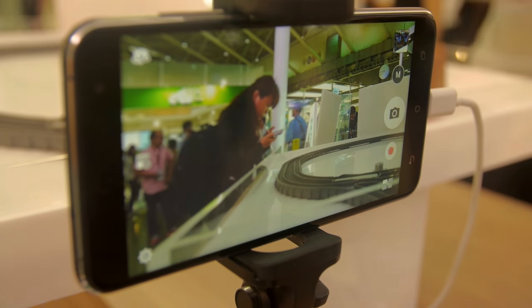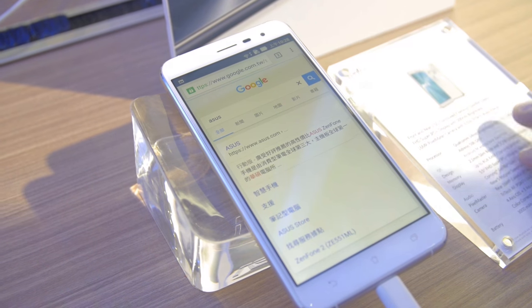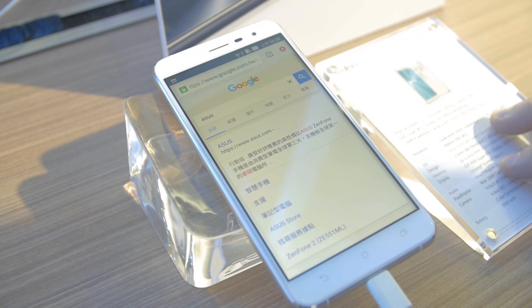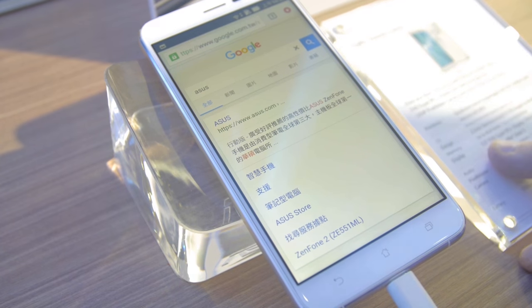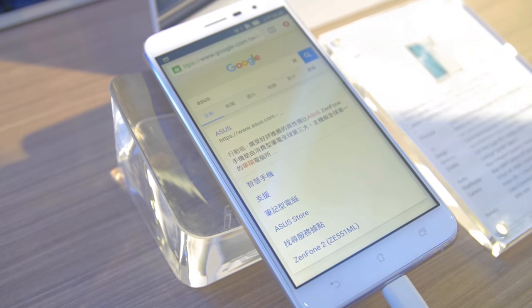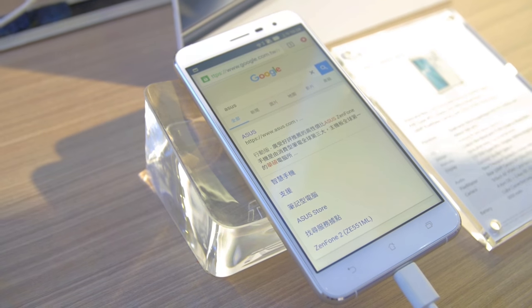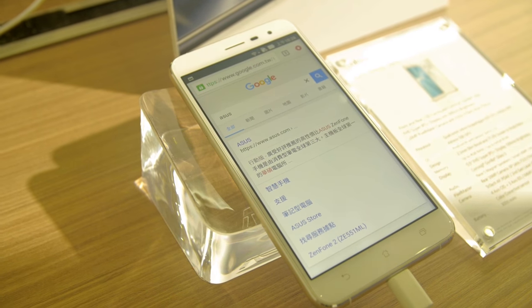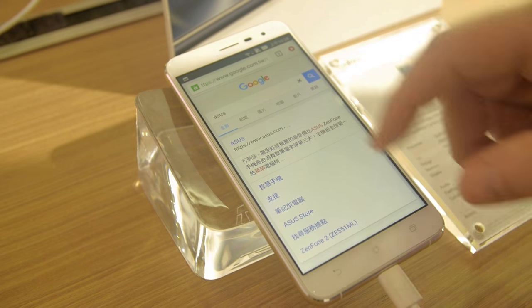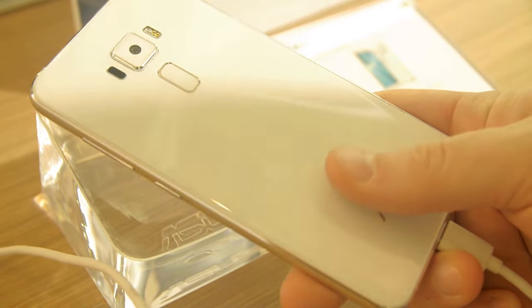This is the more mainstream ZenFone 3. It has the 14-nanometer Snapdragon 625 CPU at 2 GHz, up to 4 GB of RAM depending on configuration. This is a 5.5-inch screen at 500 display nits, IPS-plus display. A 16-megapixel rear camera at F2.0 and an 8-megapixel front camera, also F2.0. It's got a 3,000 milliamp-hour battery. The back feels almost like ceramic, though it seems like it'll be a fingerprint magnet.